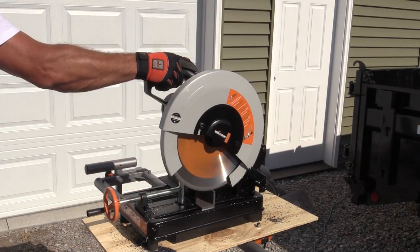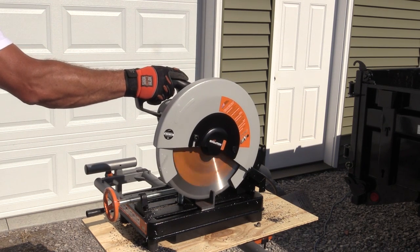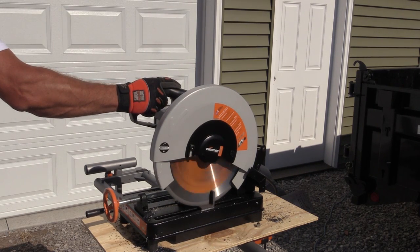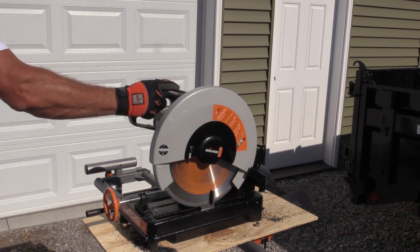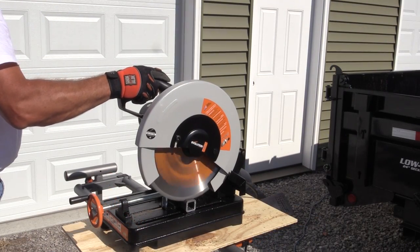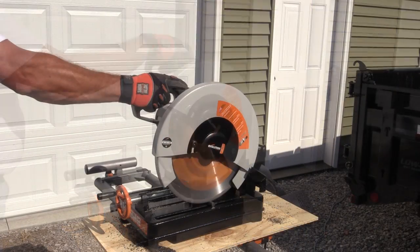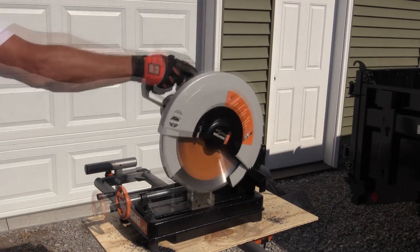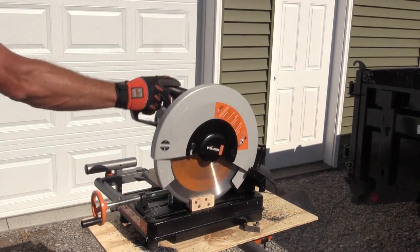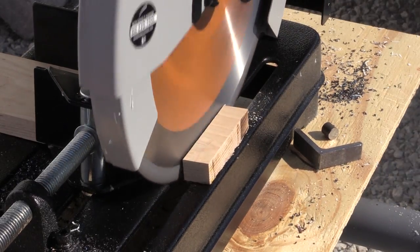We cut everything from 4-inch I-beam, quarter-inch thick, all the way down to copper tubing. It'll cut anything you throw at it. We had PVC, actual wire, copper wire, rebar, and just an amazing amount of things — including wood with nails in it. We also put a nice piece of finished wood in there to test, and it really gave a clean, good cut. It didn't tear or splinter anything.